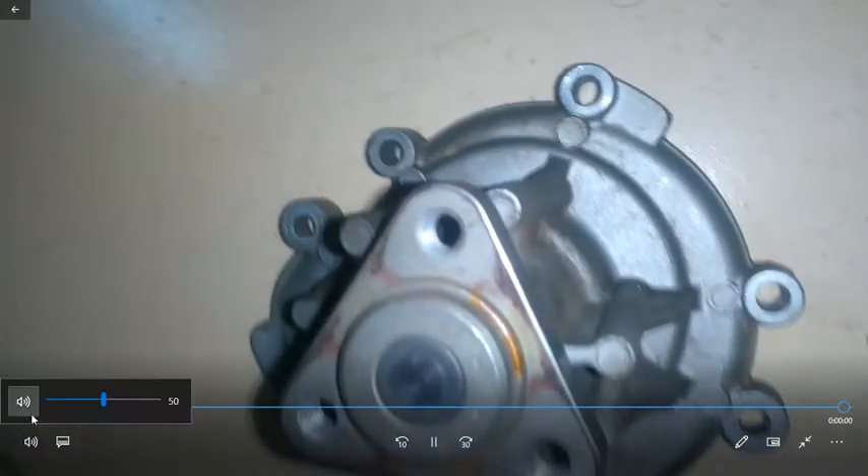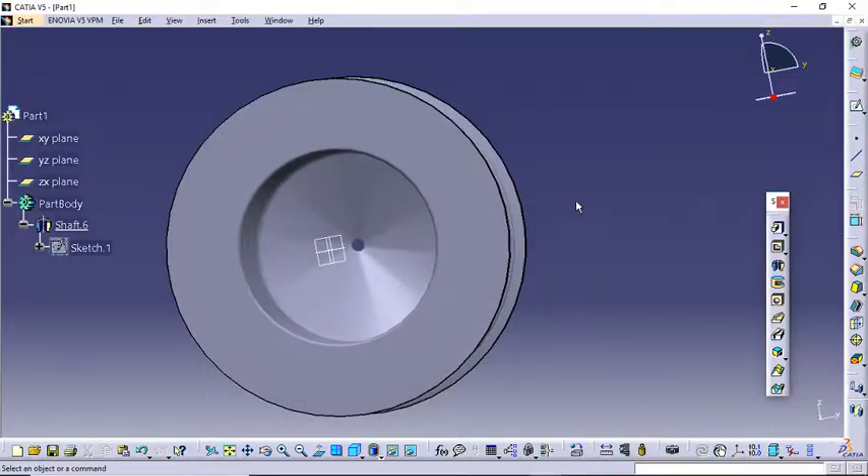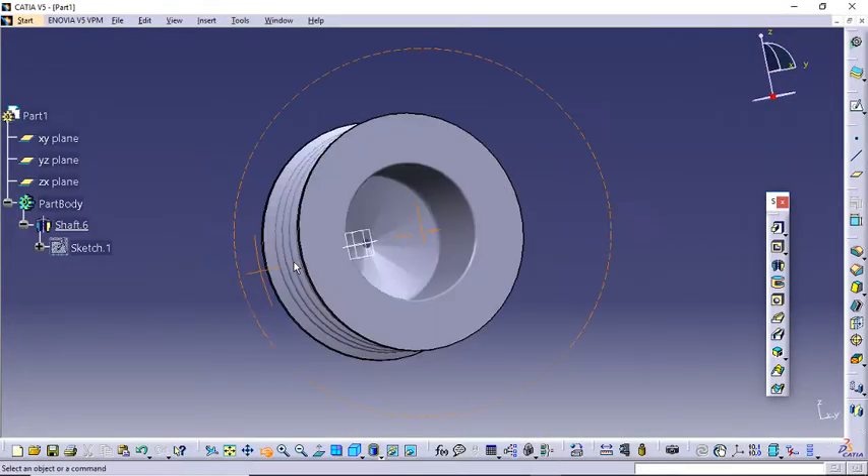So the first function, as per the video, is to provide some space so that the rotating part and this pulley don't scratch from inside. Now another function I suppose for this part is that it has multiple holes, which weakens the strength somewhat. So by adding additional thickness here, it increases the strength so that it doesn't get cracked. Those were the two functions. Let's continue to design the triangular section.